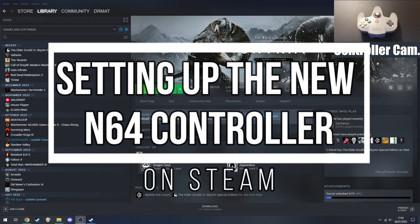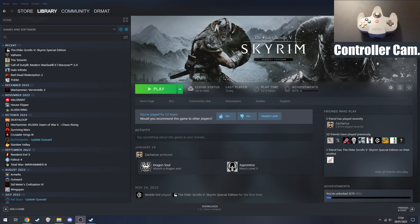Welcome to this tutorial for setting up the new N64 controller on the Switch for the Nintendo Switch Online on Steam, so you can use it for all your PC games and anything that you can boot up through Steam. We're going to go through how to connect your controller, how to make Steam recognise it, and then the button mappings and how they work in-game.